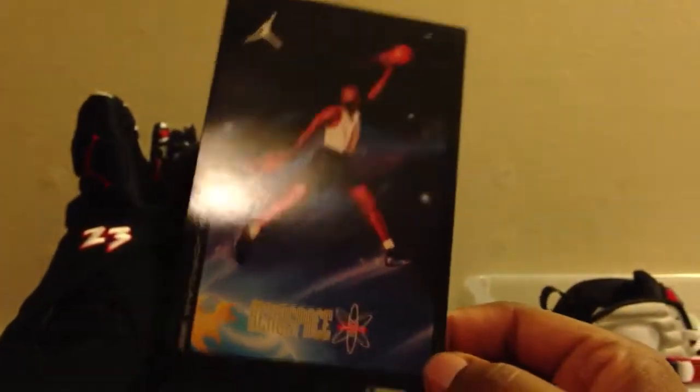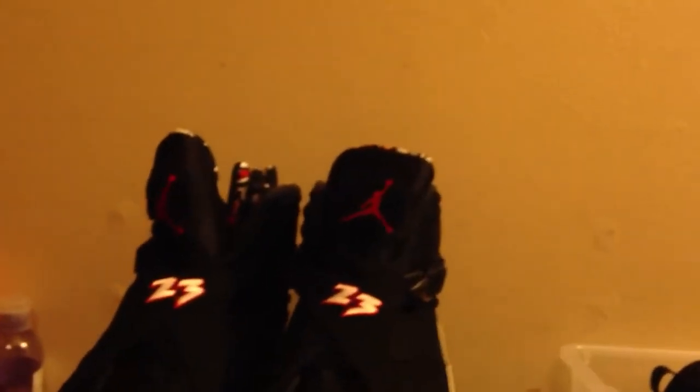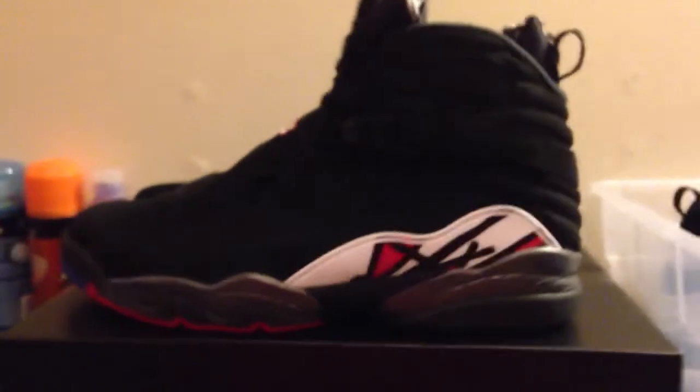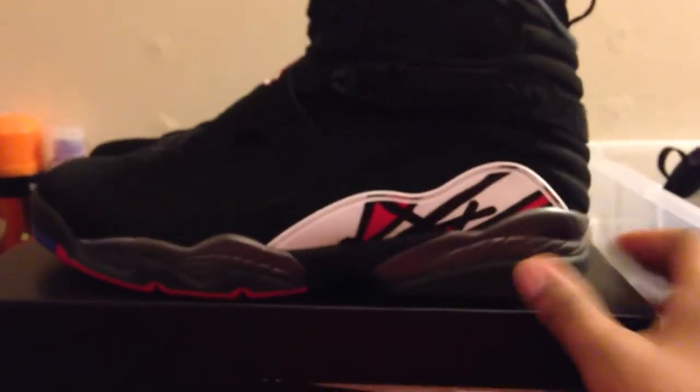Air Jordan Retro 8 Playoff first of all comes with the retro card — excuse me — that a lot of us appreciate. Let's take a quick look at the shoe. Classic shoe, man. Classic, great shoe, great colorway.